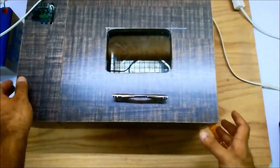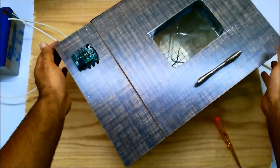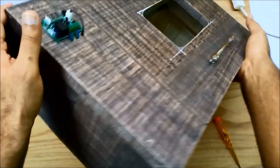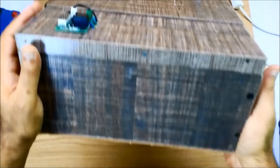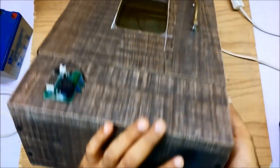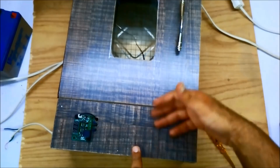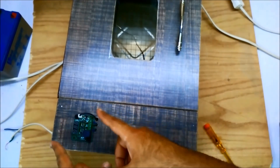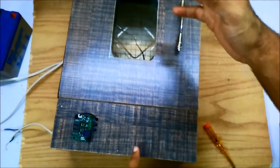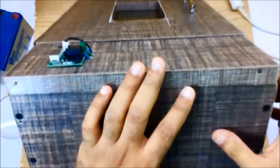One last thing we have to do is make some holes for fresh air to get in. The spot where I have to make the hole is over here, because this part has a fan that will suck in fresh air, gather the heat, and throw it over the eggs. So this is the part where I have to make some holes.